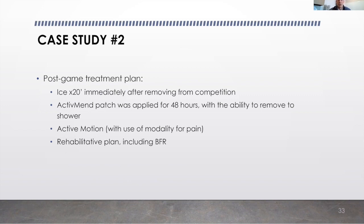Our post-treatment plan followed a similar format: icing him immediately afterwards. An active mend patch was applied immediately as well. We allowed him to remove it to take a shower, and after the game, we put the patch back on and applied it with cover roll strips to hold it down securely while he slept that night.